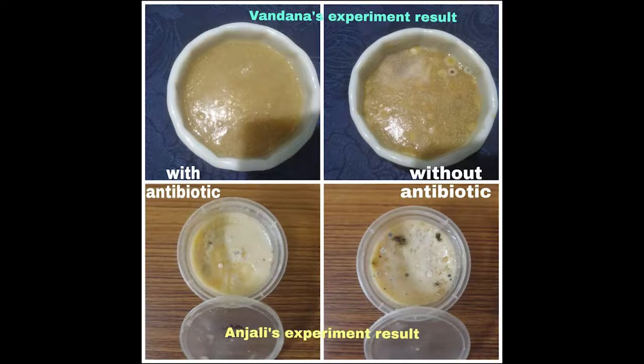So we can finally conclude that our small experiment with homemade nutritional media was successful.